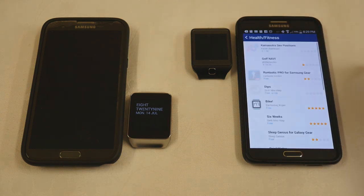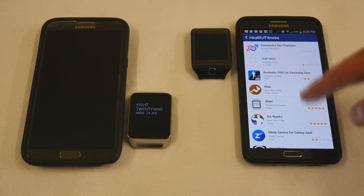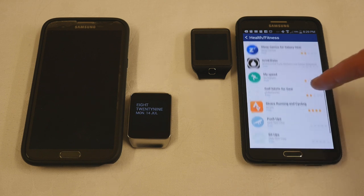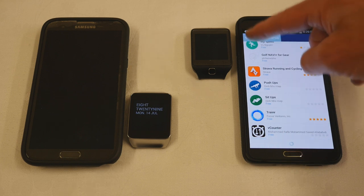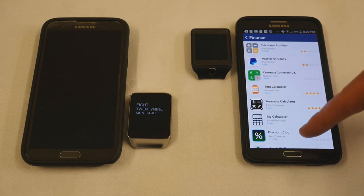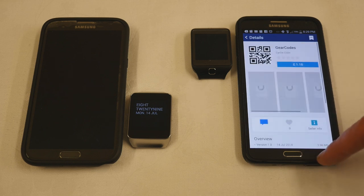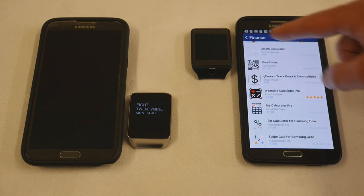Health and fitness apps include running apps, a bike app, how to get fit in six weeks, a sleep app, running and cycling trackers, push-ups, sit-ups — any number of health apps. Under Finance there are calculators, currency converters, stocks, a barcode reader, and a tip calculator.